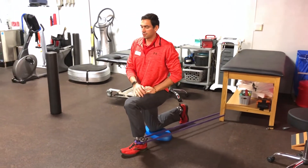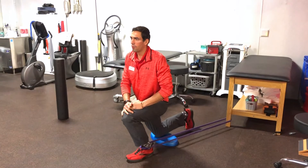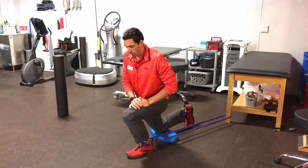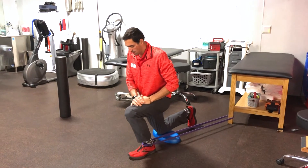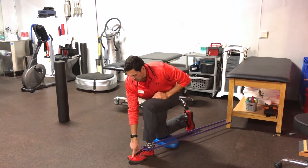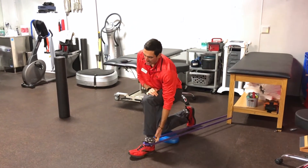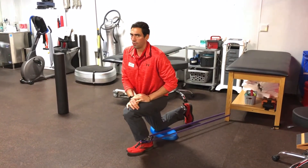Staying tall in this kneeling position, I'm going to come forward and out. Forward, hold for about a two count, and back out. I want to be between the second and the fifth toe, keeping my heel down even as I come forward.